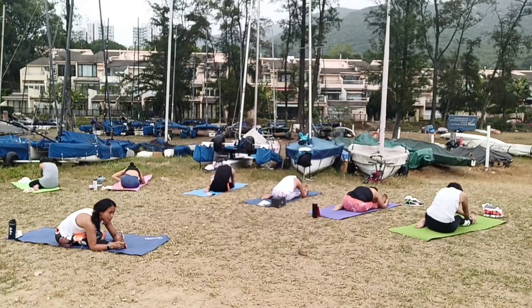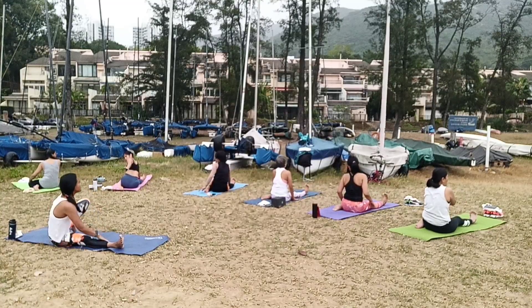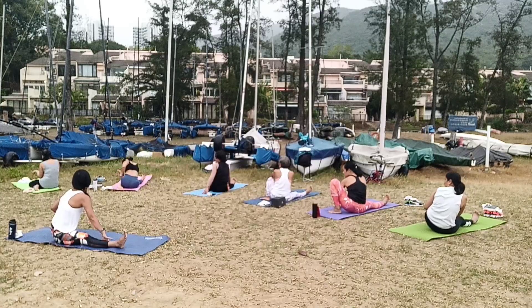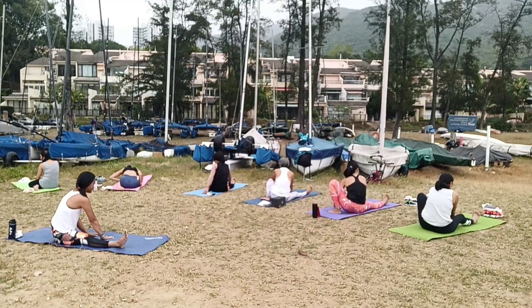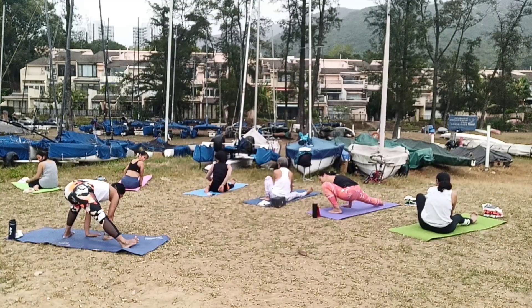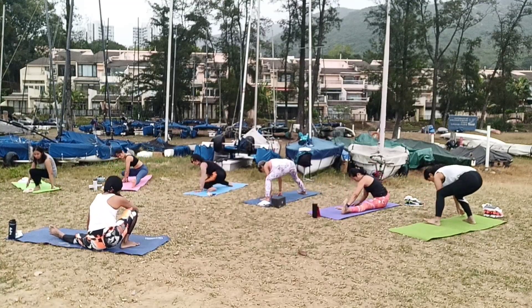Exhale, pull — five, four, three, two, one. Slowly, ready up. Right knee up. And you can go down to the left heel.